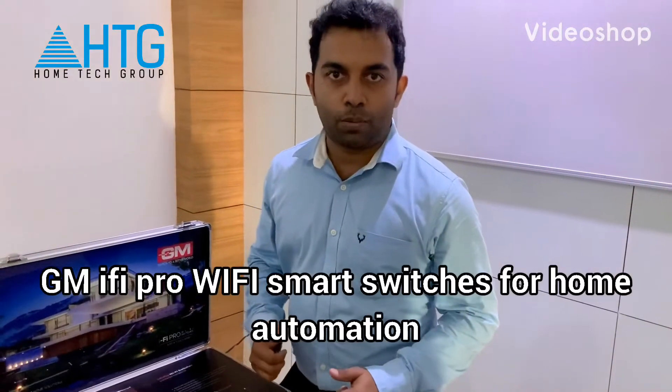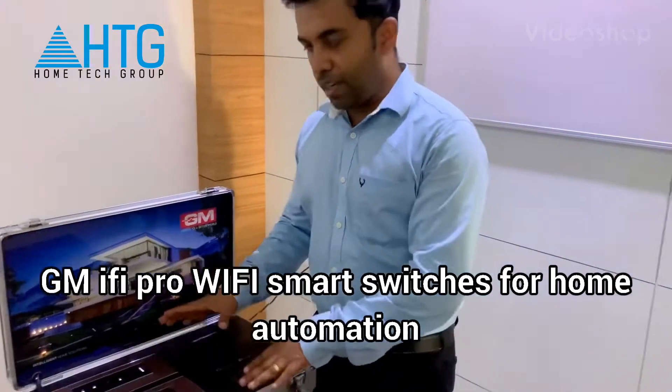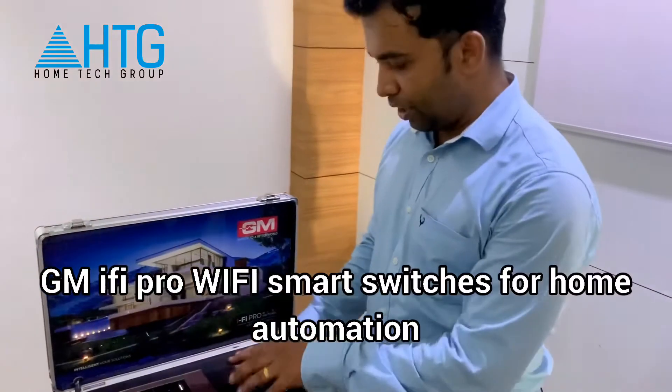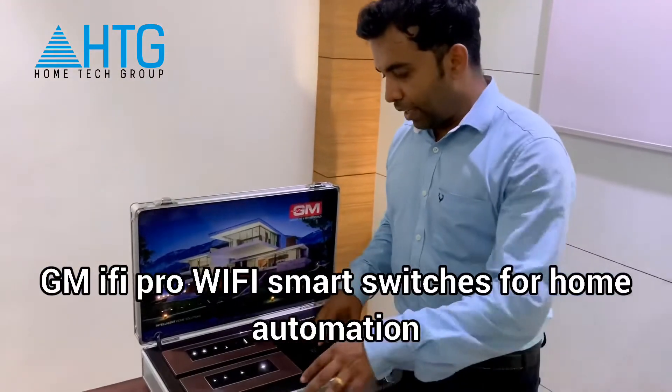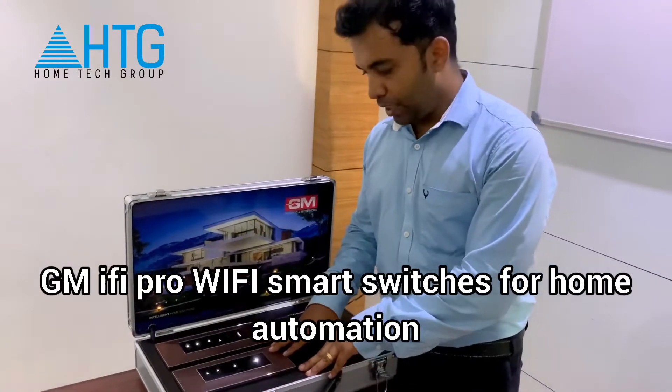Hello, this is Asim here from HomeTech Group. Today we are showing you GM's new i5 Pro Wi-Fi Switches, and these are the new range of switches from GM.